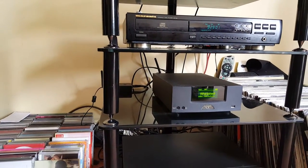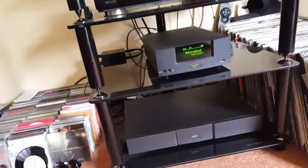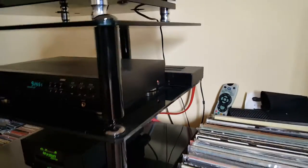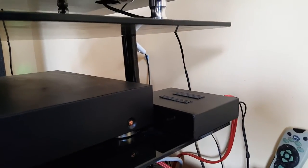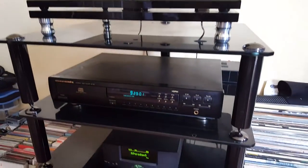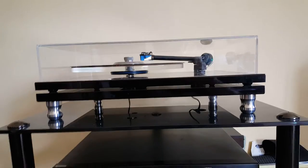It also has an analog input, and that analog input can power a turntable or whatever you have with the phono inputs. There's a little box at the back here which is the Rega phono stage — moving magnet — and I've got it powering the amplifier for a Rega Planar 2.